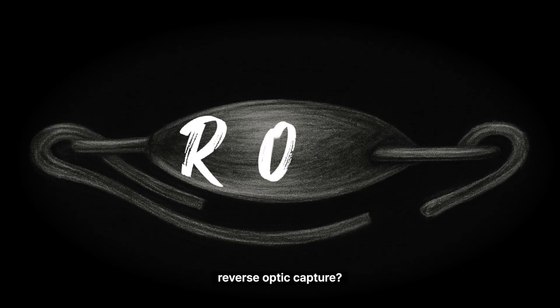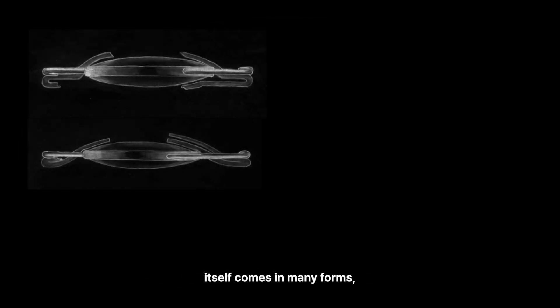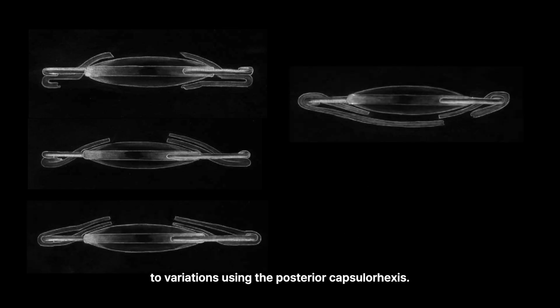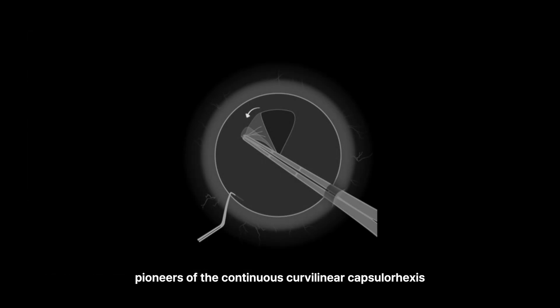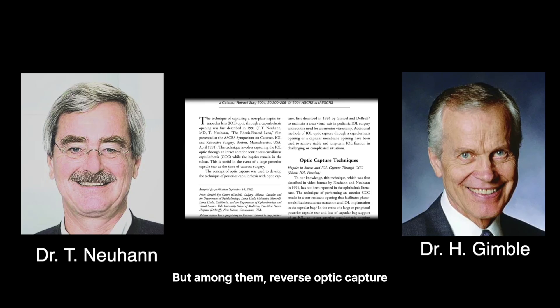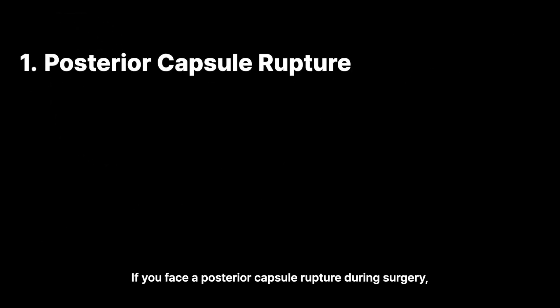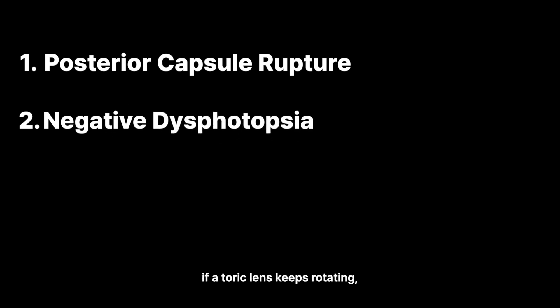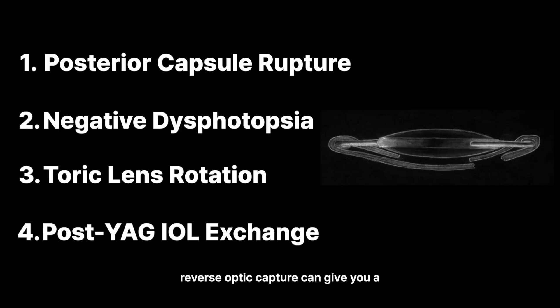Why should we learn reverse optic capture? I believe this has become an even more important question today. Optic capture itself comes in many forms, from conventional sulcus optic capture to variations using the posterior capsulorhexis — all going back to the pioneers of the continuous curvilinear capsulorhexis, Dr. Neuhann and Dr. Gimbel. With the growing demand for multifocal lenses, there are many situations where you still want to use a one-piece multifocal IOL. If you face a posterior capsule rupture during surgery, if negative dysphotopsia develops afterward, if a toric lens keeps rotating, or even if you need an IOL exchange in a post-YAG eye, reverse optic capture can give you a stable option. It really expands what's possible.